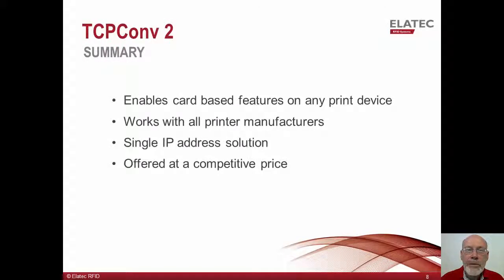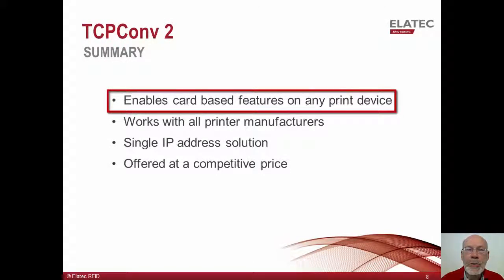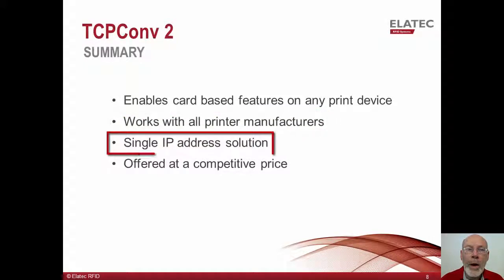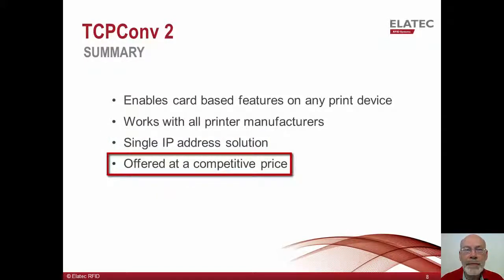In summary, we have shown how the TCP Converter 2 can be used to enable card-based features like authentication and pull printing on devices which do not have support for the connection of a USB proximity card reader. TCP Converter 2 can work with network printers from any printer manufacturer while consuming only one IP address from the customer's network. TCP Converter 2 is offered with competitive pricing — contact us for a quote or to get answers to any other questions you may have.